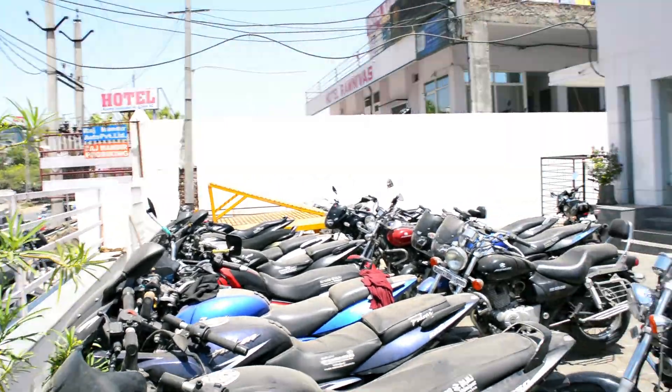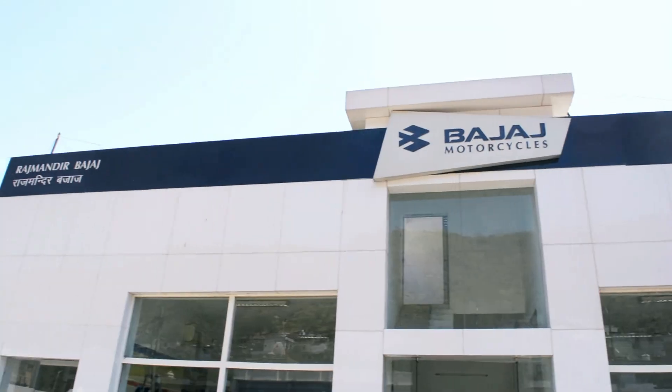Hey guys and welcome to Astrology Vlogs. Yesterday was so productive, and when your days go that well you're super excited and satisfied. Yesterday I got a Bajaj Dominar 400 for a test ride. First of all, let me thank Raj Mandir Bajaj Udaipur who gave me the bike for a spin. Let's roll that footage first, then we'll talk.